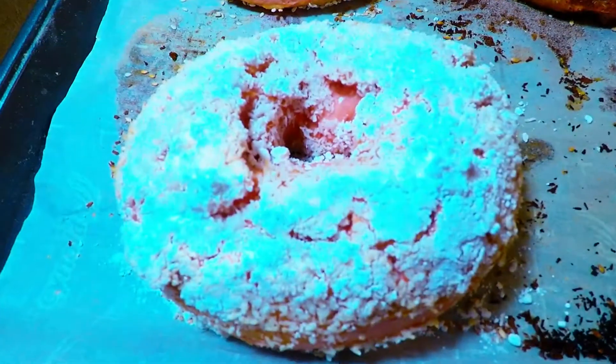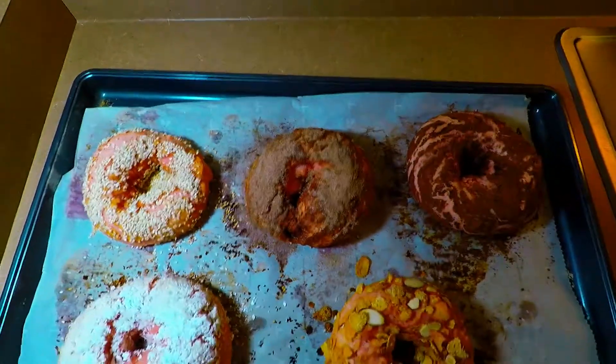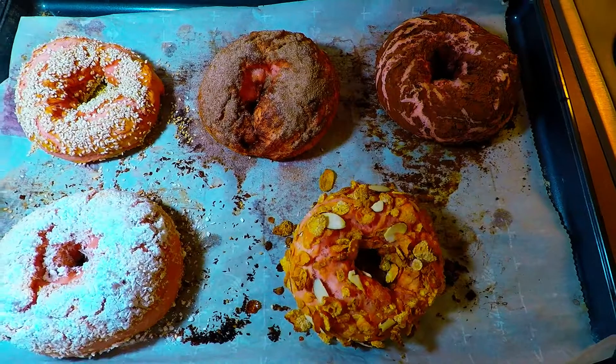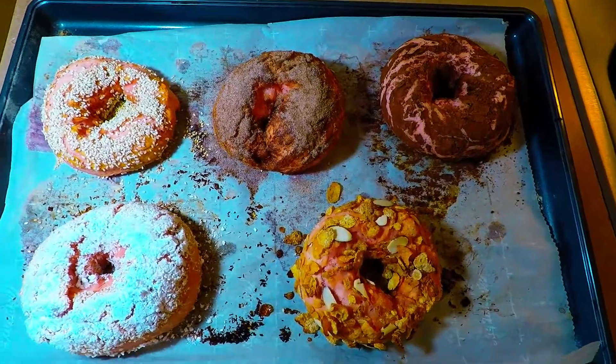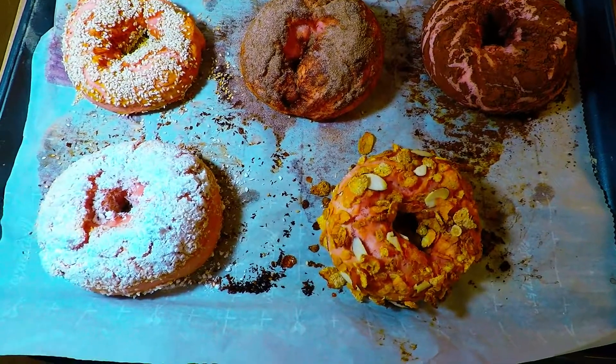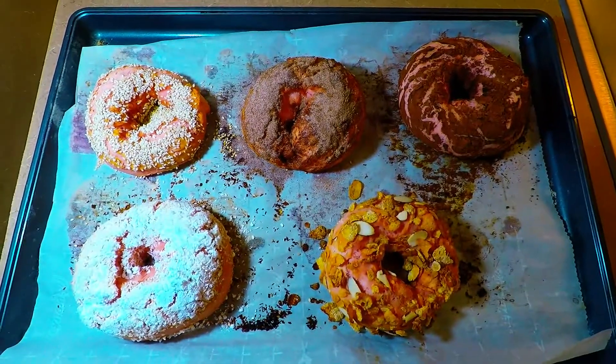They're pretty hot still, so we're going to slice them later. But this is how they look. Isn't it gorgeous, guys? Amazing. I just want to show you how a red velvet dough can be transformed into a decent bagel recipe with five different flavors.